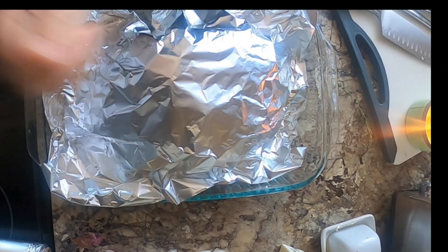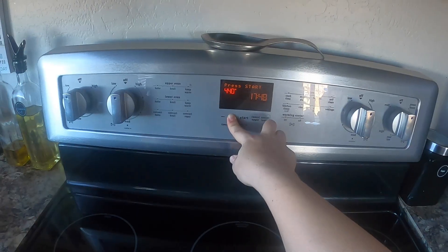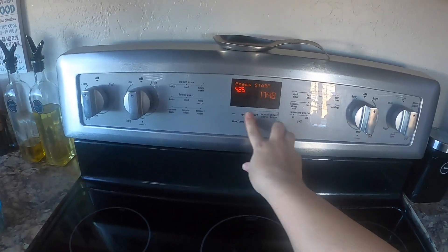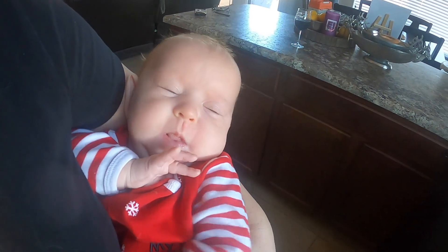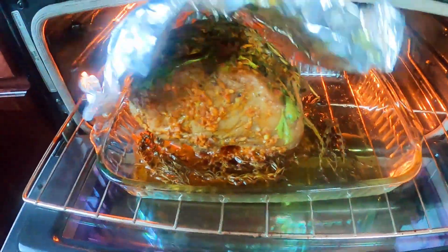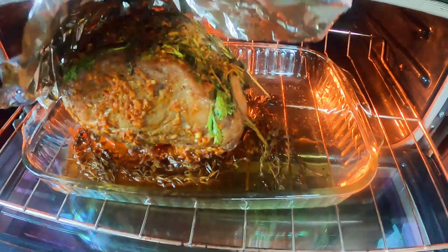I always cook with wine — sometimes I put it in the food. Preheat your oven to 425. I wish I would have shown the roast going in the oven but my little one sounded her alarm, so oh well. This is what it looks like right now — I left the foil on top so that my herbs wouldn't burn and would just soak into the meat while it cooks.